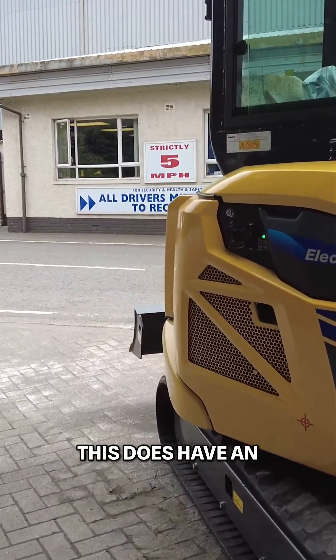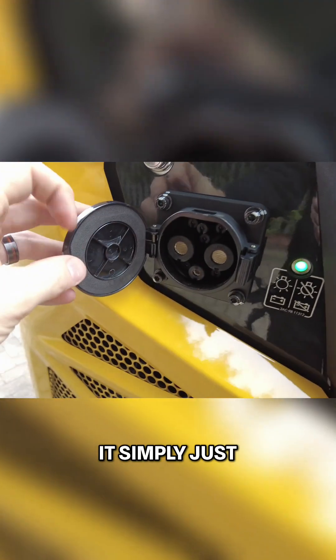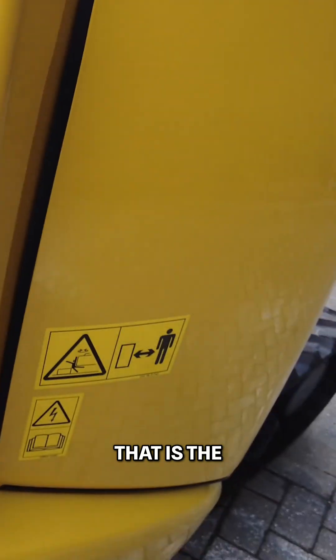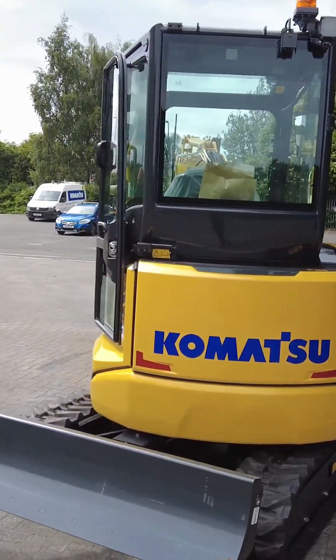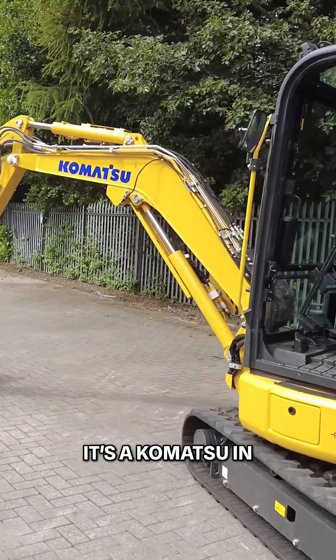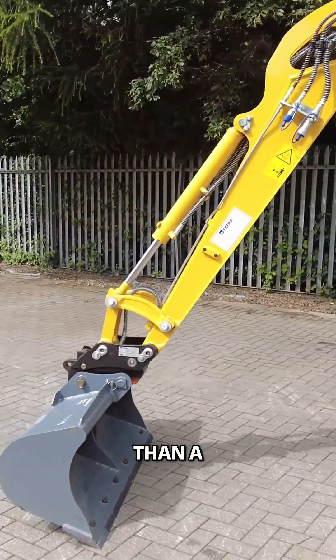Charging — this does have an external charger and it does need three phase. It simply just plugs in on the side. And that, if you can hear that, is the machine at idle. It's a Komatsu in every other aspect, just with an electric motor rather than a diesel engine.